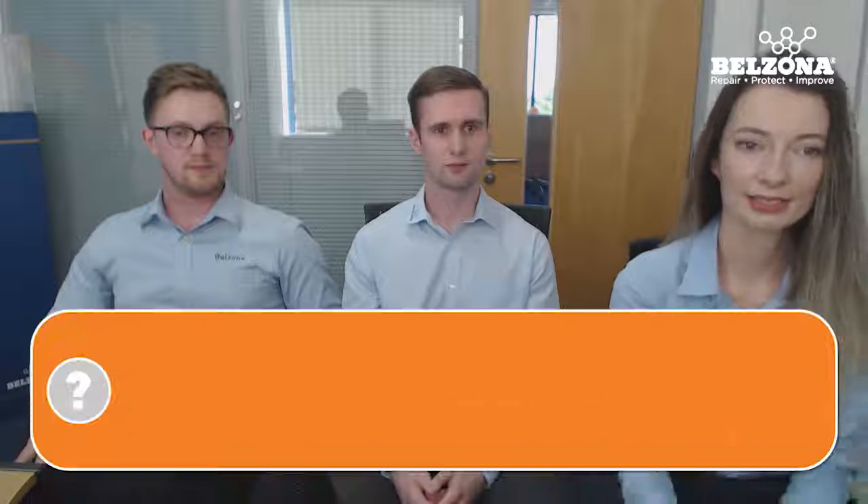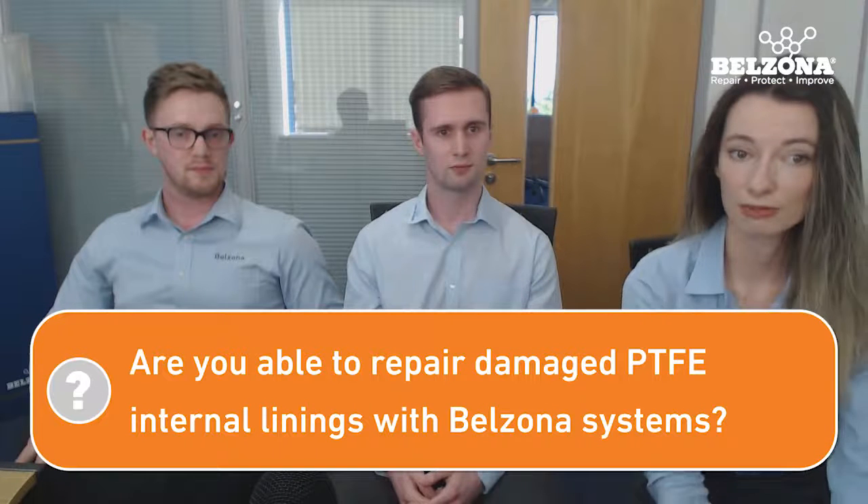Can we repair damaged PTFE internal lining with spools or nozzles, and if so, what's the product? Potentially, yes. PTFE is one of those materials where adhesion is a bit of an unknown — with steel we know that Belzona adheres to it, but with PTFE we tend to do a lot of testing specific to that application before we suggest a product. So it depends what type of repair you have to do. If it's just patch repairs, potentially yes, but we'd have to do adhesion testing and a trial first to make sure we get the correct level of adhesion before applying Belzona products.